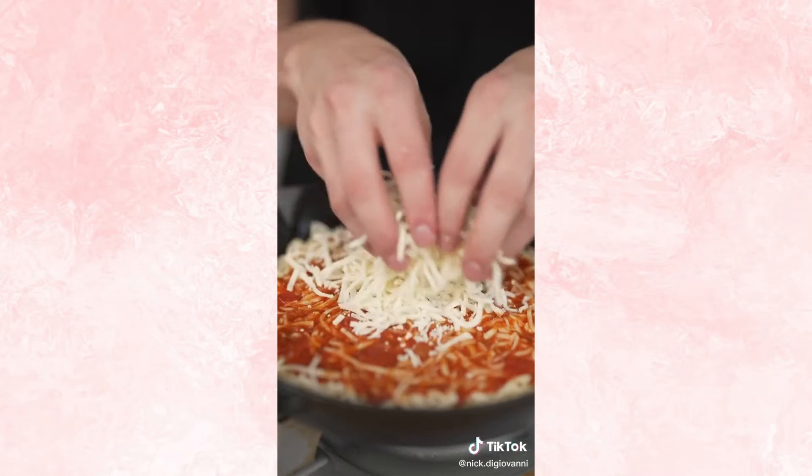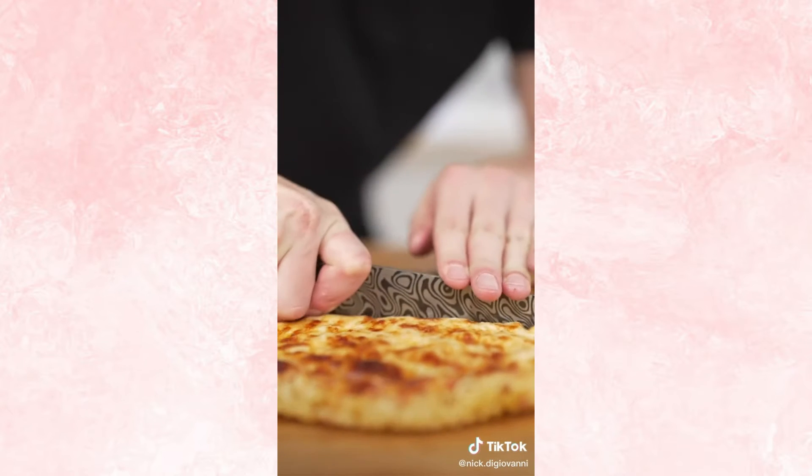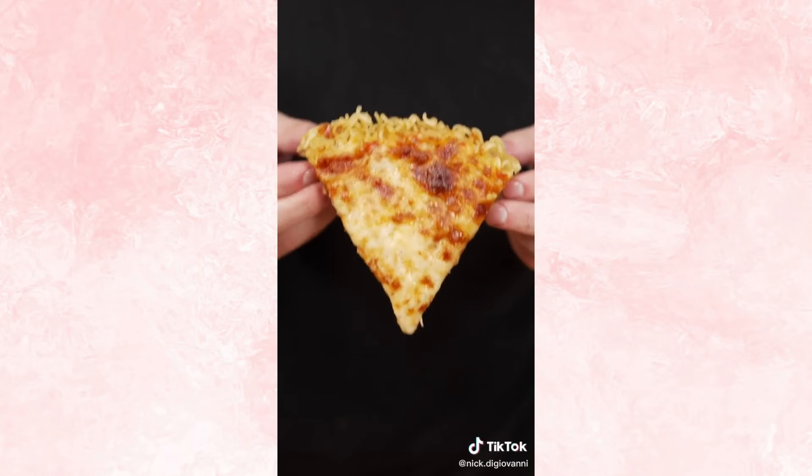Then add cheese, sauce, then more cheese. Top with just a bit of parmesan. Then bake about 20 minutes at 450 Fahrenheit. Now we'll slice our pizza. Listen to the perfect crust. It's the best slice of pizza you've never heard of.